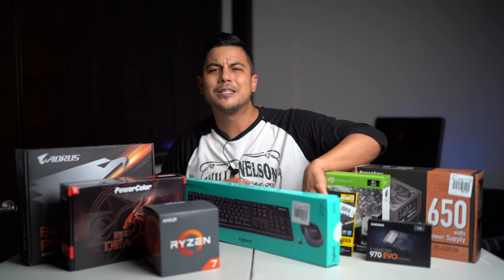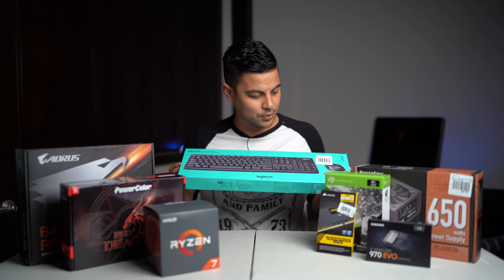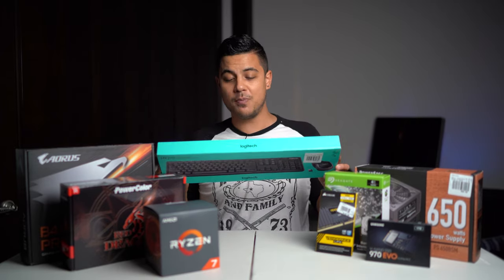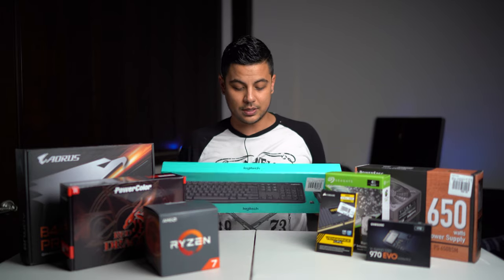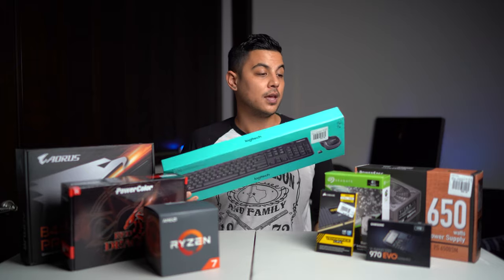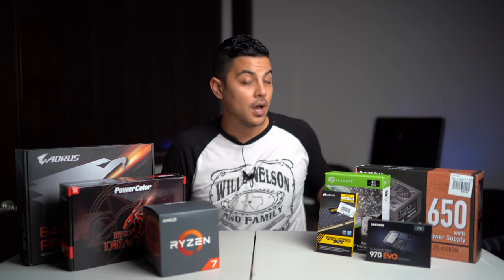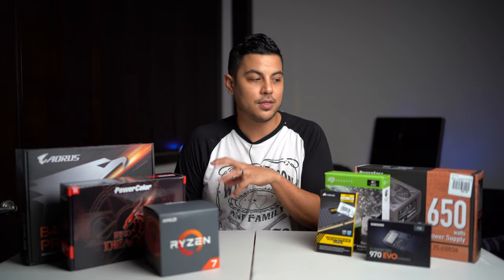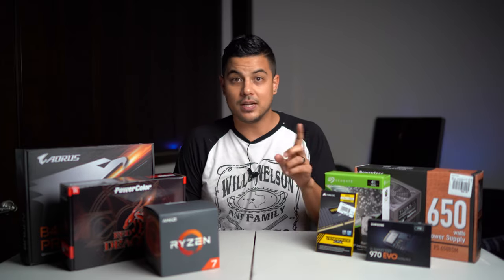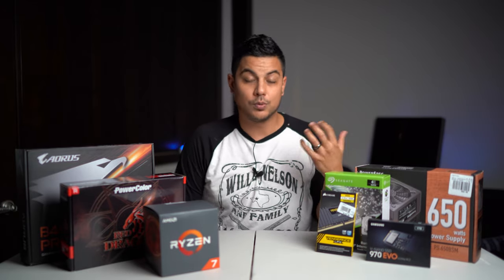You don't have a mouse, you don't have a keyboard, you don't even have speakers or a monitor. I picked up a super cheap Logitech keyboard and mouse set for about $29. It's just a basic keyboard and mouse, but they saved my butt when putting this all together — you need a keyboard and mouse connected to be able to install the Windows system.